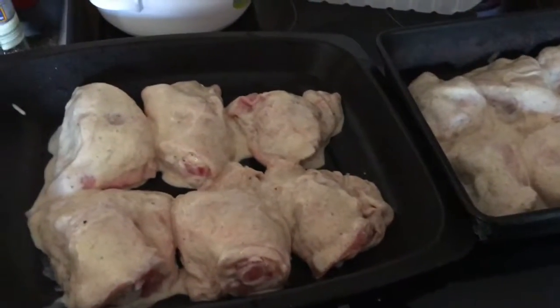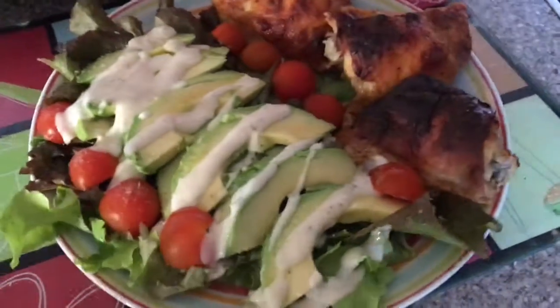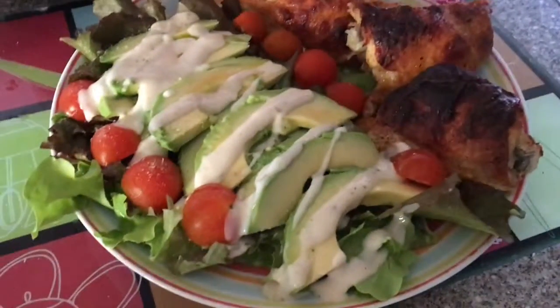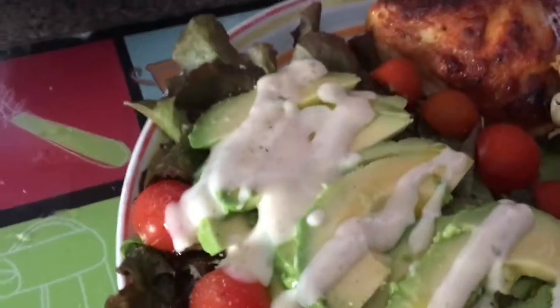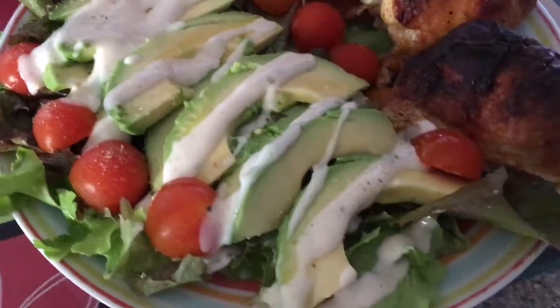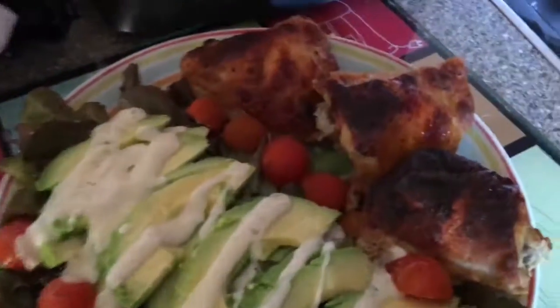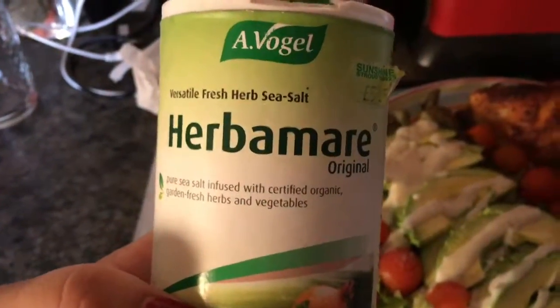I'm going to serve this with a fresh salad from the lettuce I grew myself. This is dinner how it turned out: an avocado, a simple salad drizzled with olive oil and a very light Caesar dressing, the chicken, and then this amazing stuff which my son calls salt.